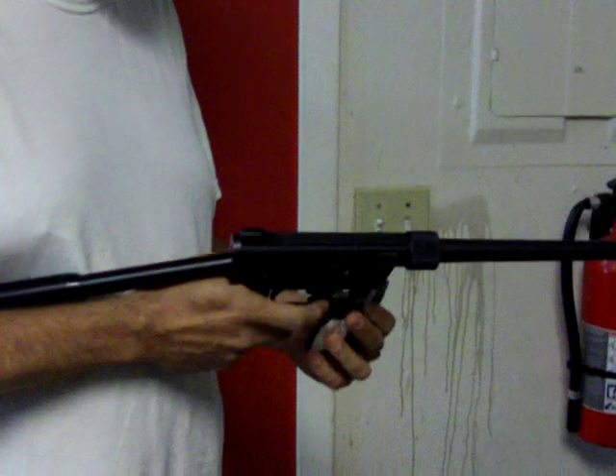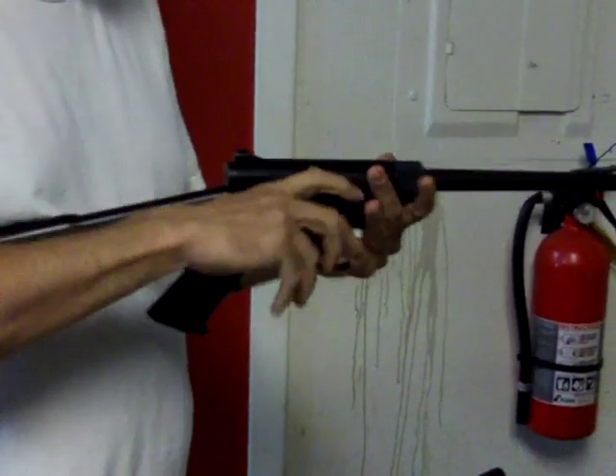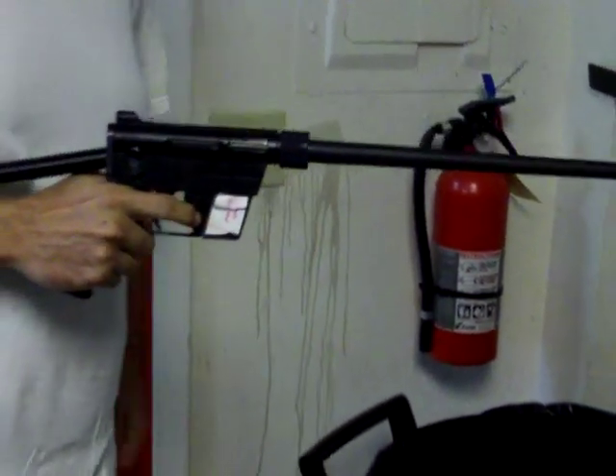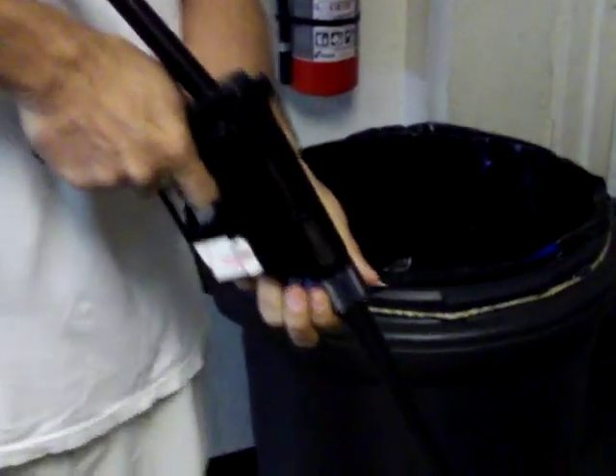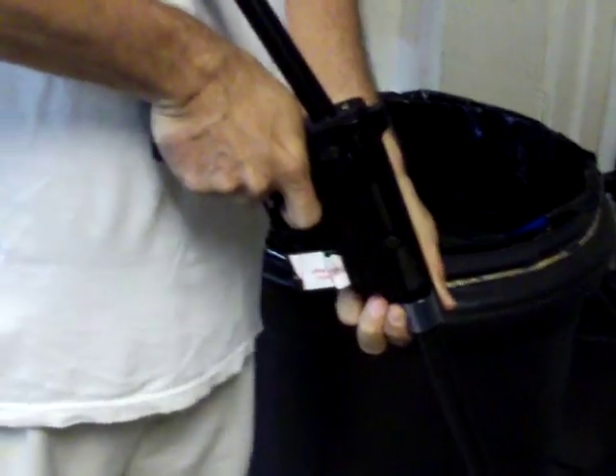I'm going to put in the subsonics now. Remember, last time it only fired once, did not feed at all. So that's a good try. Fire in the hole. And still failed.